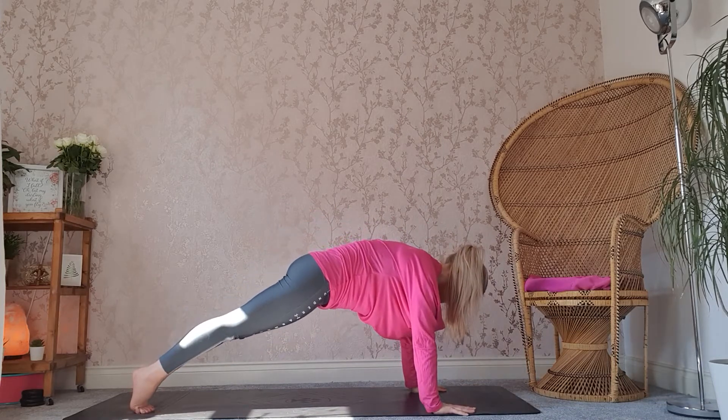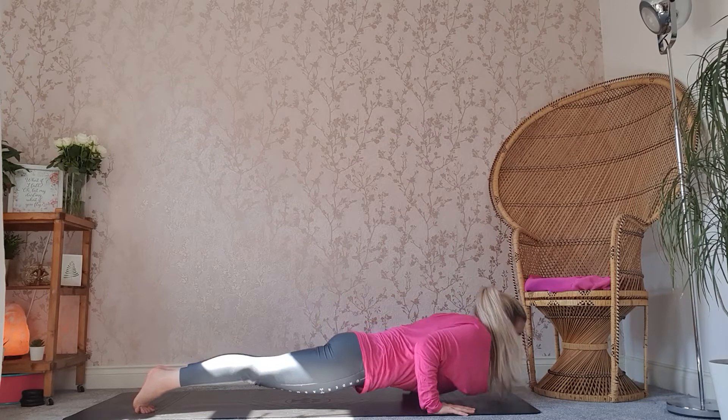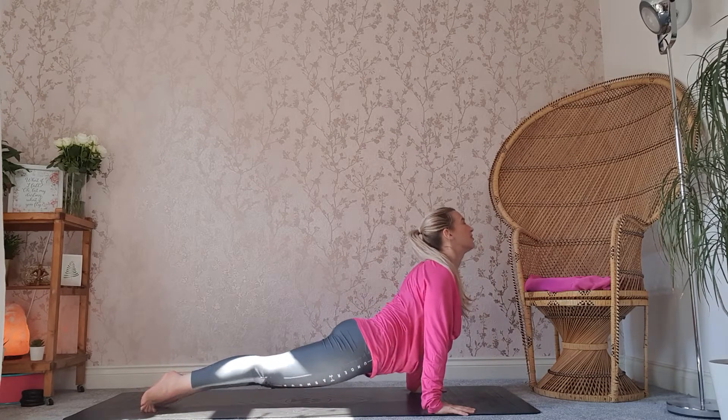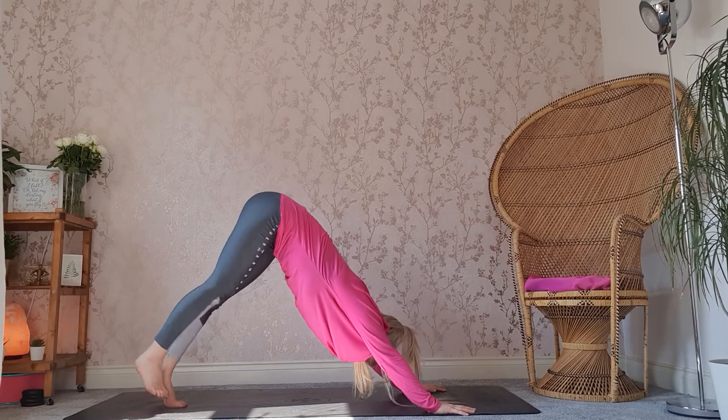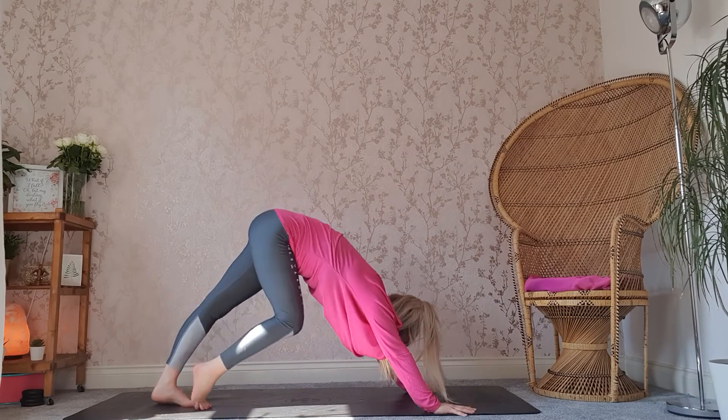Inhale through the nose. Exhale, drop the body down, either through chaturanga or drop the knees, drop the chest. Inhale, lifting into an upward dog or cobra. And then exhale, making your way back into a downward facing dog. Pedaling those legs out.